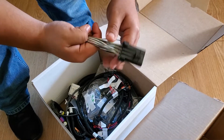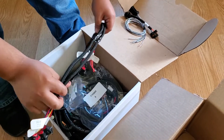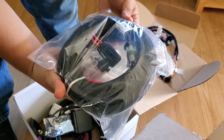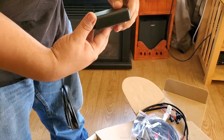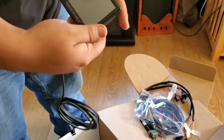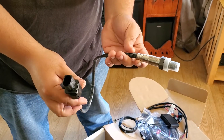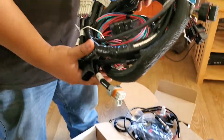I'll show you the plugs it comes with. This is for the injectors — injector harness. This is an O2 sensor it comes with. Main harness.